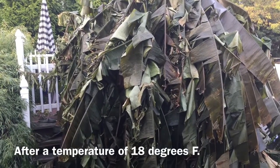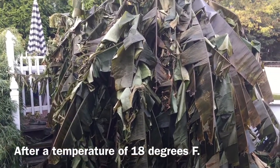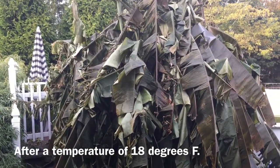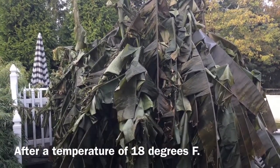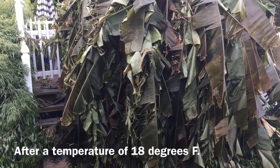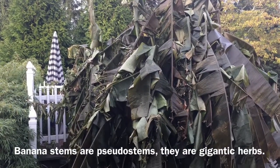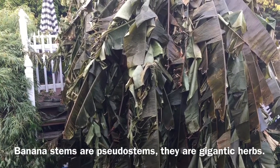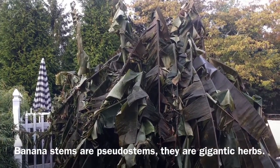Here's the banana tree after a hard freeze. It's completely collapsed. Over the next few days, if I don't clean this off, it will all collapse in on itself. Bananas don't have any woody tissue per se — they're not a true woody plant. They're technically a gigantic herbaceous plant, and what we consider the stems are technically speaking pseudo stems. They're basically just tightly folded leaf bases or petioles.